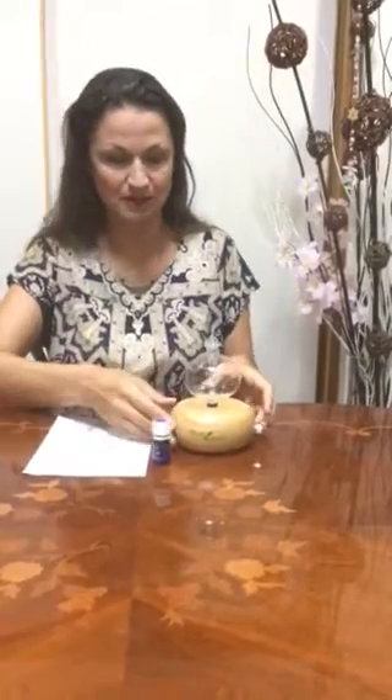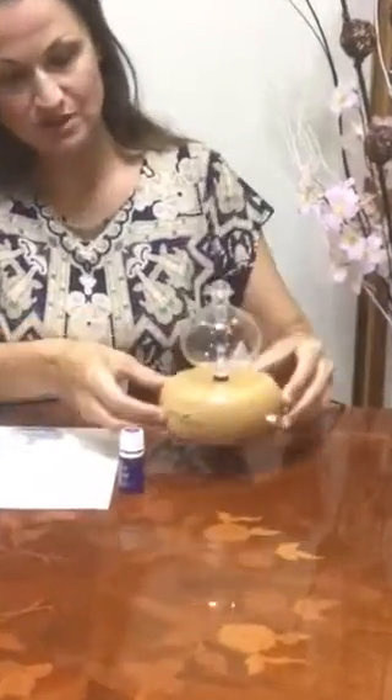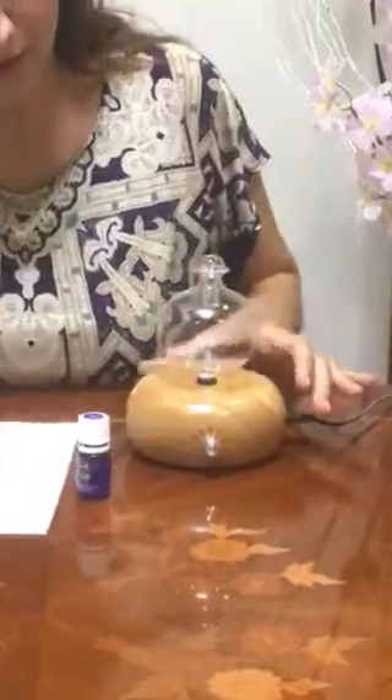This beautiful round diffuser is wood and glass, and it's actually a nebulizer, which means that you do not need to put water in for the diffuser to operate. So you actually put oil neat, and you put around five to ten drops at a time.